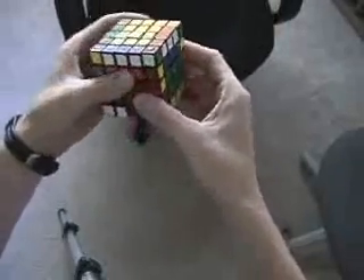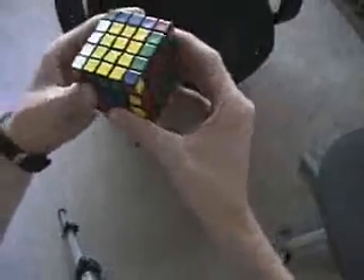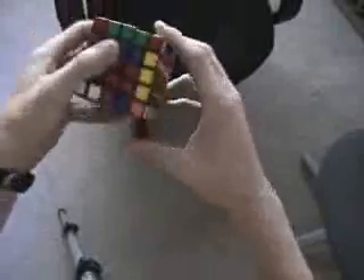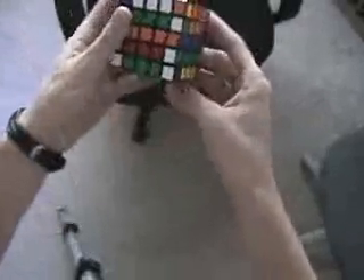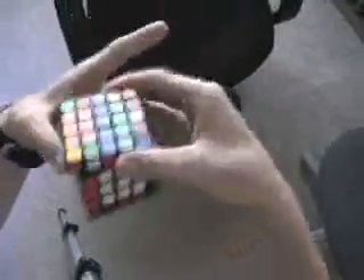Then I replace, flip, and replace. Now on the back side here, I notice there's green and white. So I scan, find green and white here, replace that group, match that up, and look for the green and white center which is here, and replace.